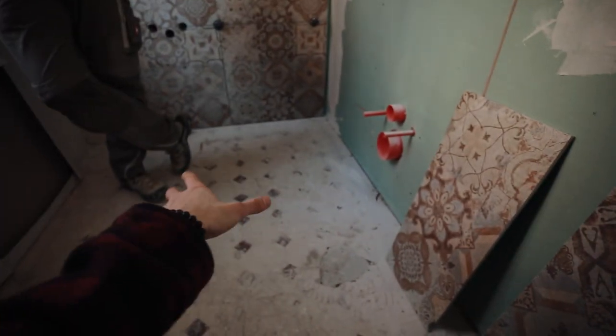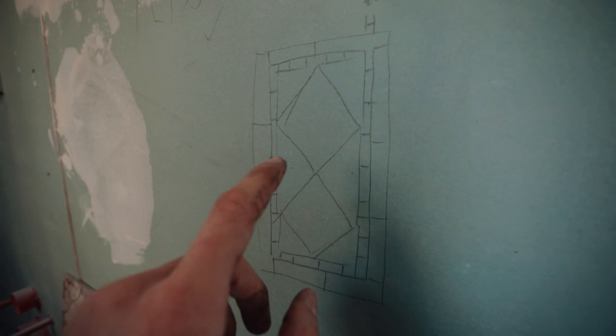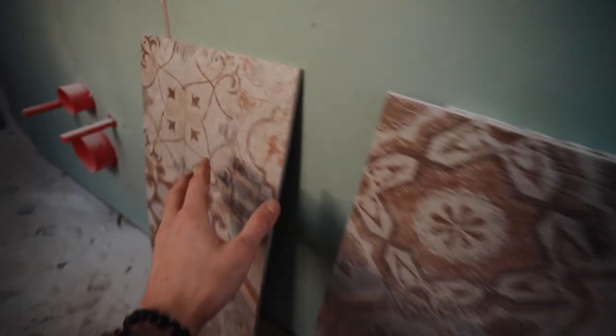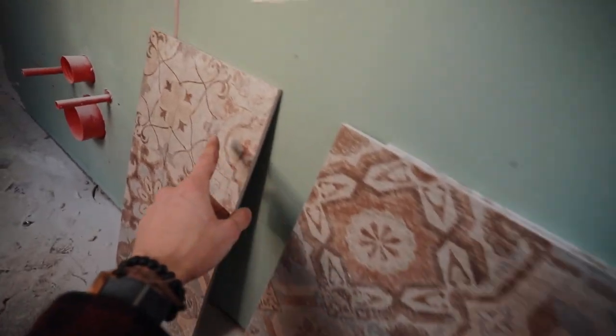Die beiden Karos auf den Boden diagonal rein — die sind 75x75, die Fliesen. Die machen wir 60x60. Dann die Hälften rein, die Viertel. Und von der Fliese hier ist eine Fliese sozusagen neun Karos — dreimal drei. Das wäre ein Karo 20?